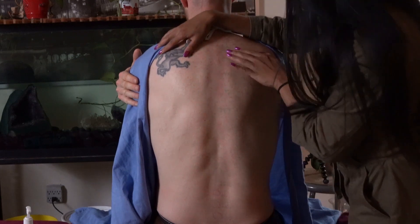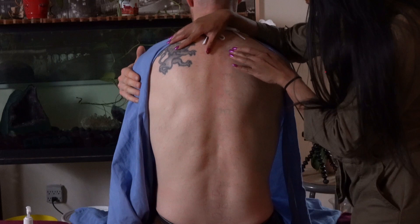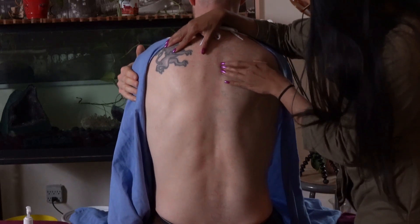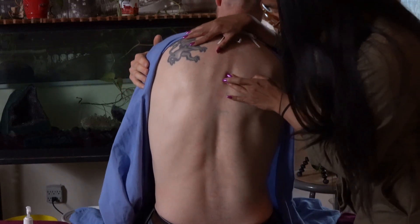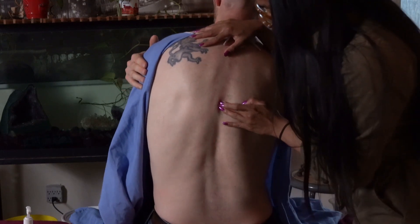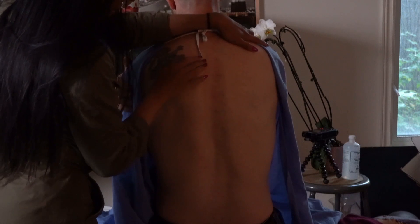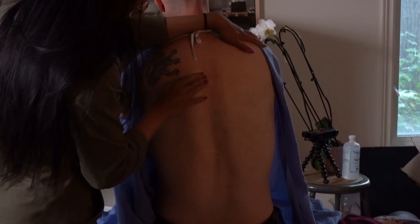I'm going to place my hand over here and essentially try to flex you sideways — just allow me. There we go. What we're expecting here is that the spinous process moves away from me on flexion. In this case they do move away, so it's not a type 4 issue — except on this T4, T5 segment. They're coming towards me.